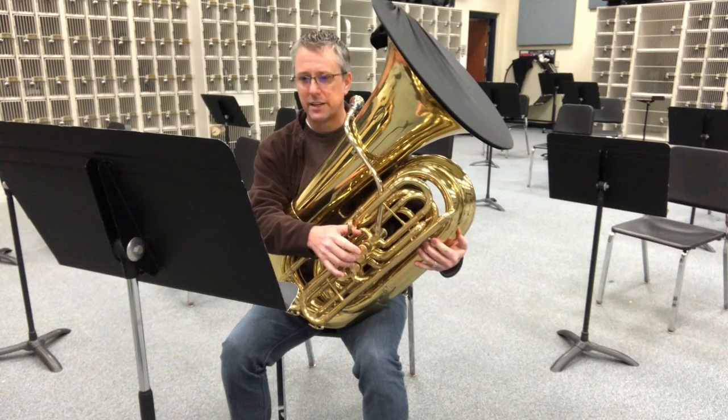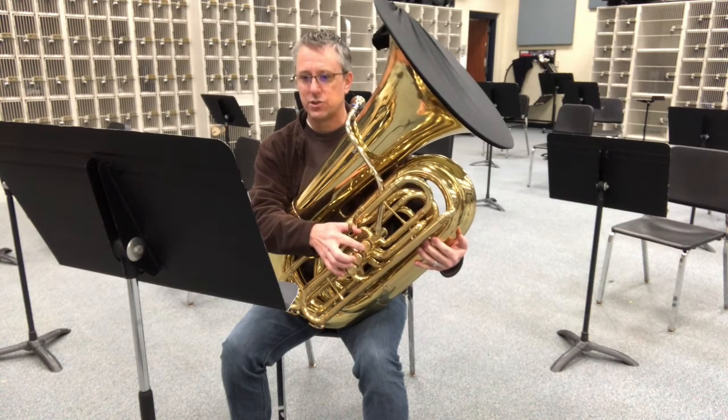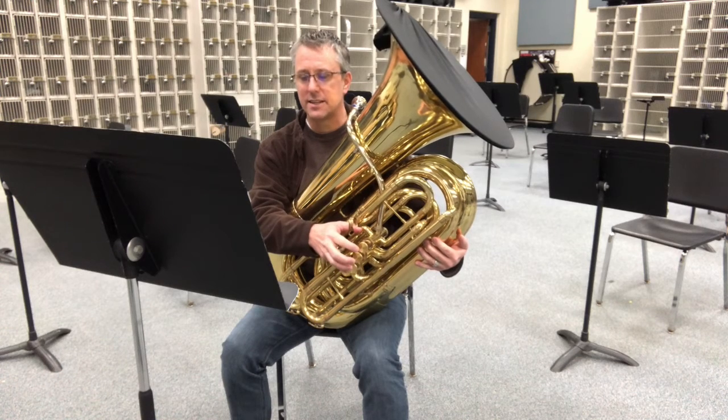F, F sharp, G, G sharp, A, A sharp, B, C, C sharp, D, D sharp, E, F.